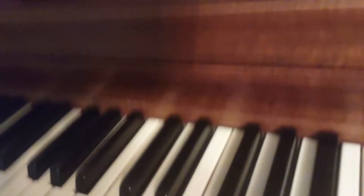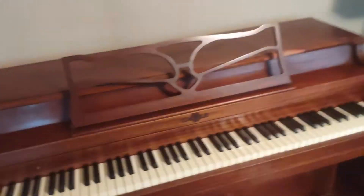So guess what? Today I'm getting it tuned again. And actually the piano is now sitting near this wall over here. I'll give you all an overview of the piano.